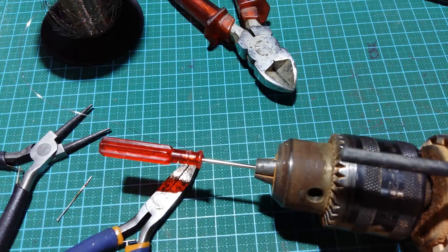Hello YouTube. Here is my way how to improvise a spring — how to make a spring.